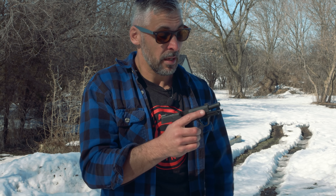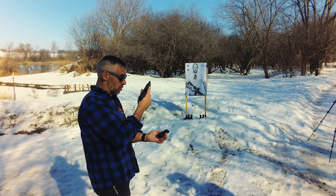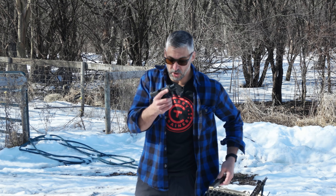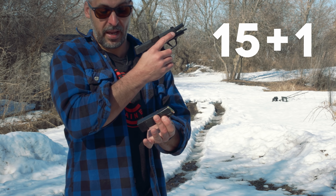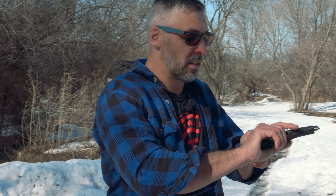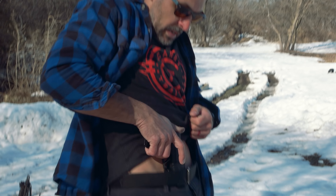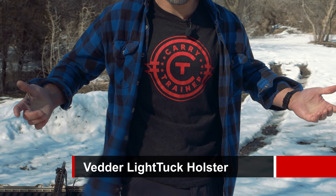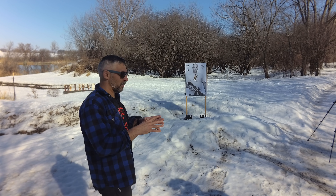It's a 9mm — you can get either the 12-round magazines, so 12 plus 1 of 9mm, or the larger 15-round magazines. So you can literally have 15 plus 1 on board, easily concealable. I've got this gun in a Vetter light tuck and I'm wearing a t-shirt — it disappears. And you've got enough ammo to really take care of most problems.